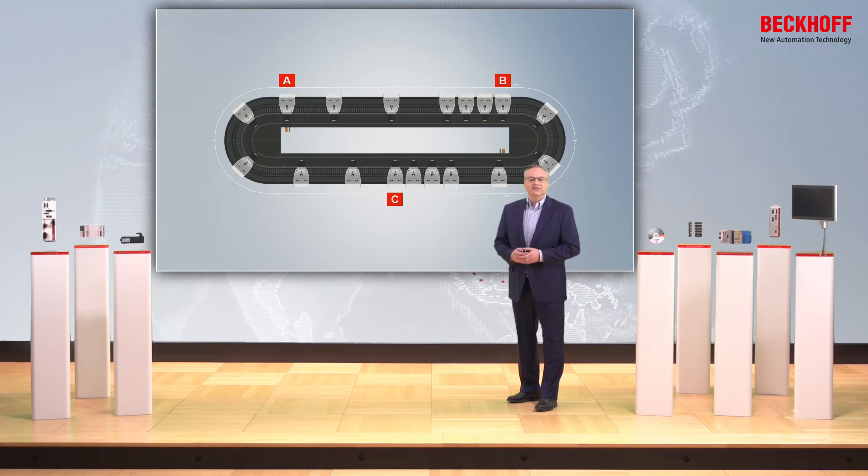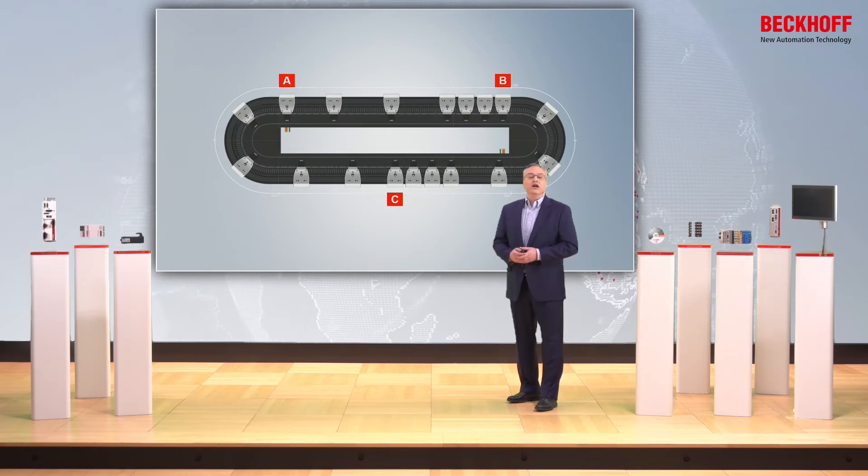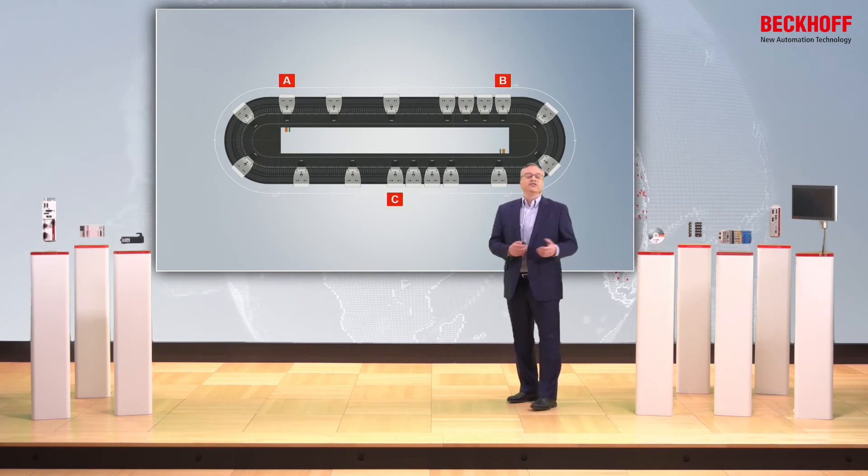Here we see an example of a setup. I can quickly lay out my XTS and see that at station C, I'm starting to build up too many movers — creating a queue that eventually backs into system B. I also see that there are no movers waiting for station A, so perhaps I need to double up station C so it can provide more movers to station A.